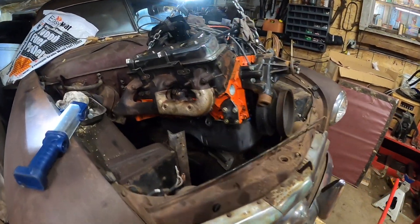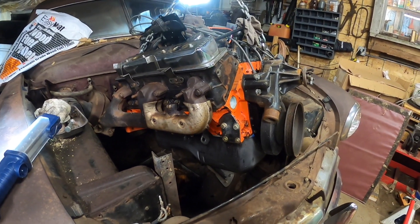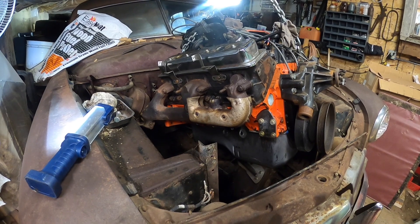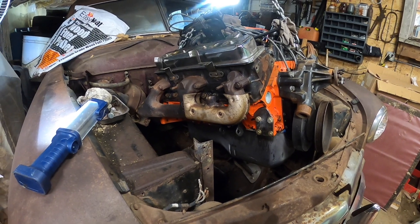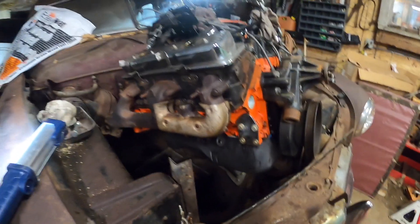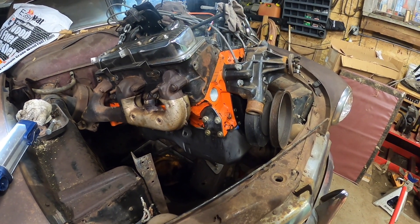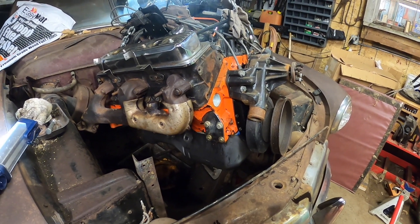I was hoping I could use these exhaust manifolds that came off a '94 Chevy, but they don't fit — I think that's what the problem is. I'm going to take them all back off, put the engine back down, and then look on the Hamb — the Jalopy Journal — where you can find a lot of information. Thanks to our peak, I can find what other people have been using and then use those to make this all work.